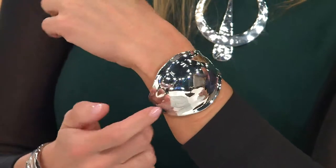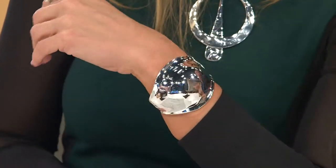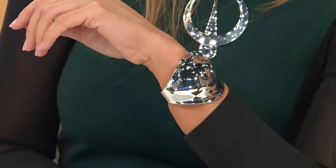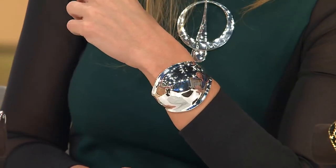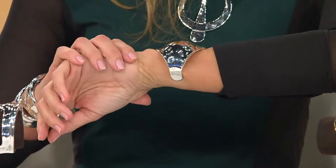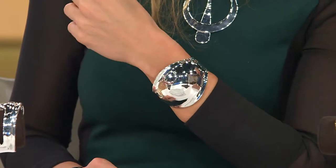Trends come and go and you always come back to pieces like this. And it doesn't turn your skin green — even though it's primarily made of copper, it's the alloy mix that keeps it from actually turning your skin green. I was wearing a copper bracelet all day today and it was turning my arm green — that's not a nice look. But this doesn't do that.